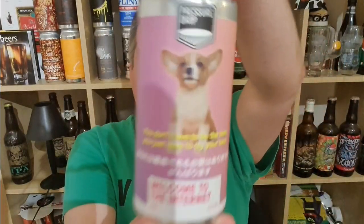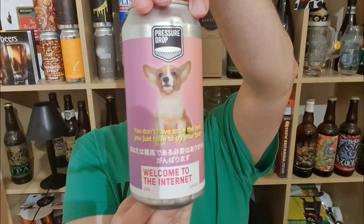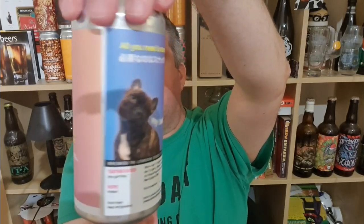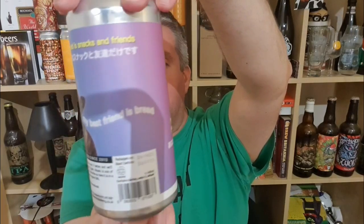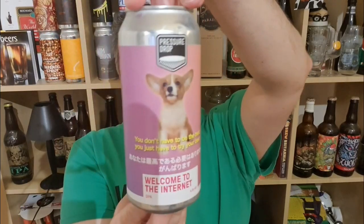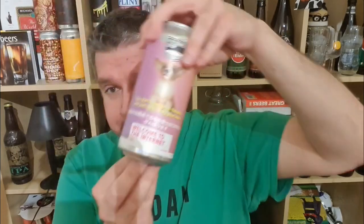Hi, I'm Rob from HopZine, thanks for joining me for another video beer review. We've got a can of beer from Pressure Drop in London — it's their 'Welcome to the Internet,' an 8.5% ABV double IPA. Great-looking can, ridiculous design, kind of like a Japanese ad campaign. It's single-hop, using just Mosaic.